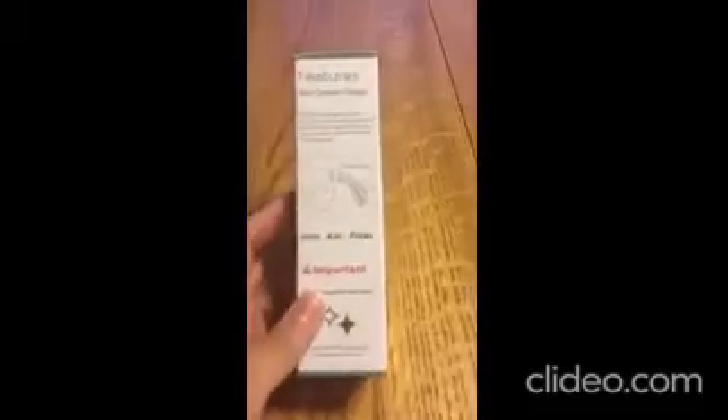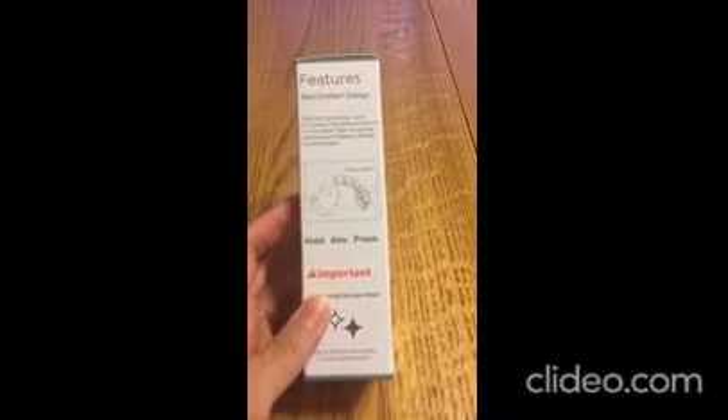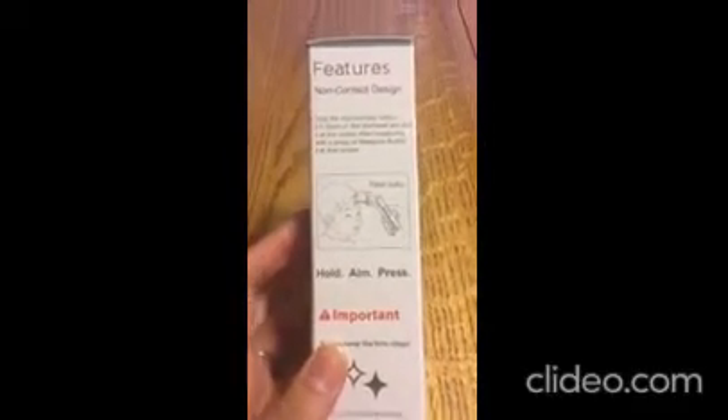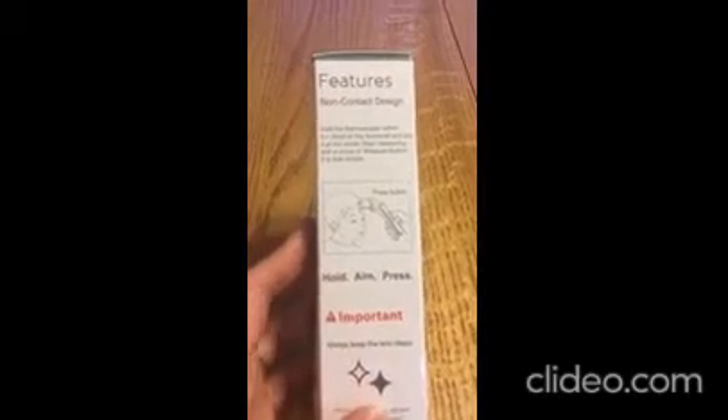It has a little setup guide showing what the different things are. All you do is hold it about zero to one and a half inches away from the head — it's not supposed to touch. You hold it, aim it, press the button, and in less than a second you have your reading.